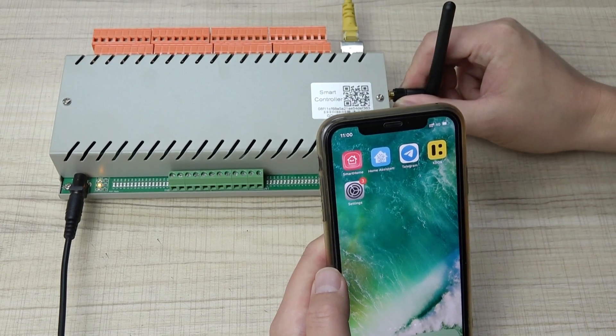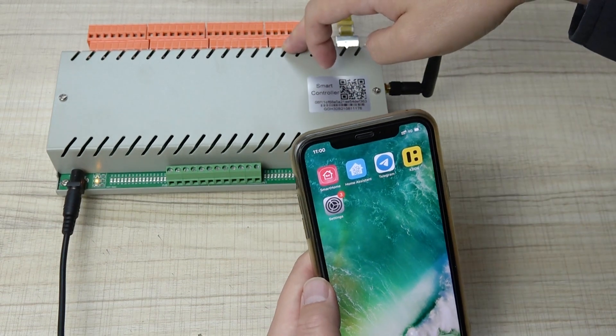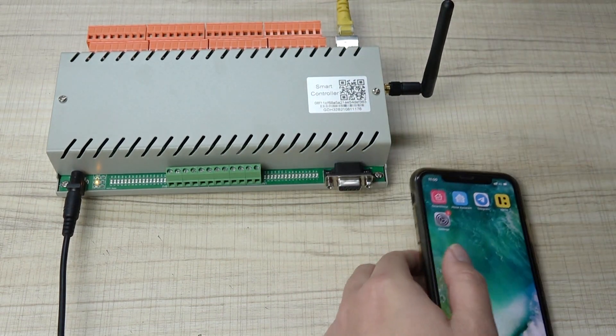The controller will work in AP mode, so you can use the mobile phone and connect it directly. I will tell you how to use it.